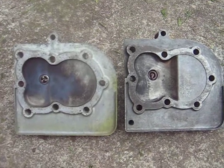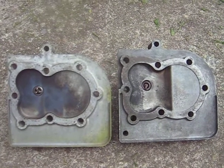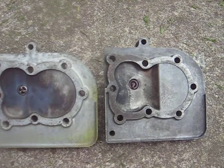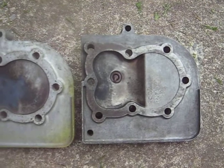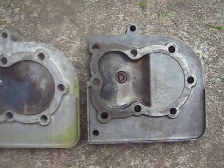Making a video here to compare the cylinder heads from Model 10 four-horse Briggs and Strattons to Model 13 five-horse Briggs and Strattons. The five horse, which is on the right here, gets used in go-karts and that type of thing, competitions.